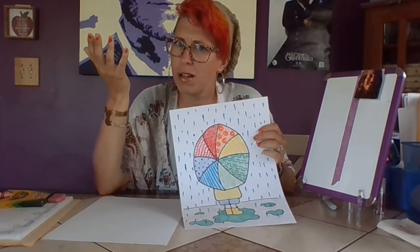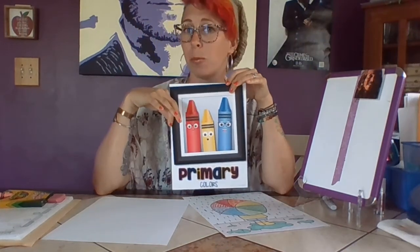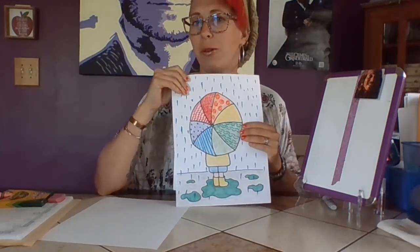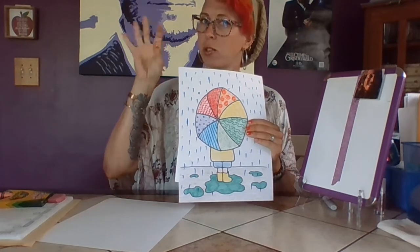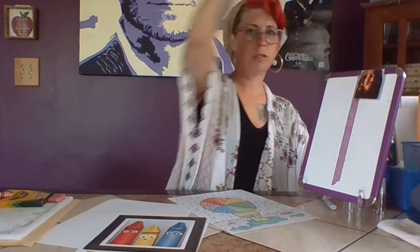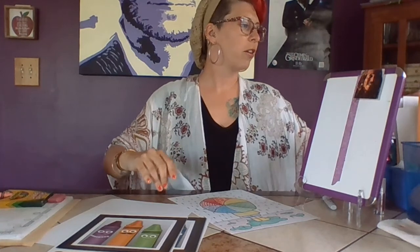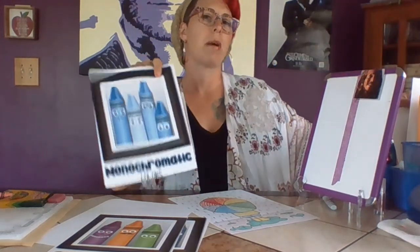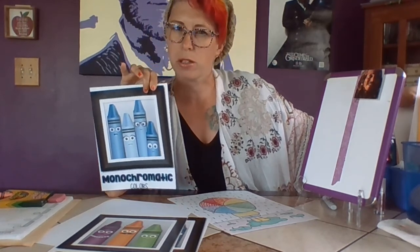Does it have to be rainbows? No, of course not. You can work with other color groups — maybe you want to repeat primary colors over and over: red, yellow, blue, and keep repeating so it balances out. Maybe you want your secondary colors in your umbrella. Or maybe we're going to work with monochromatic colors — different shades of blues, different shades of purples, or different shades of greens. What do you want on your umbrella?